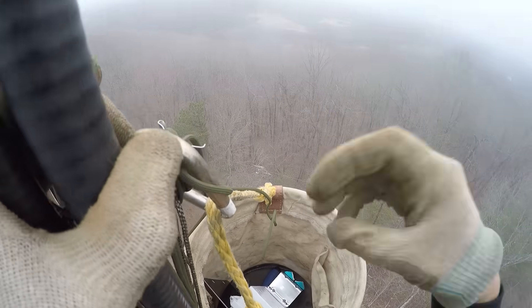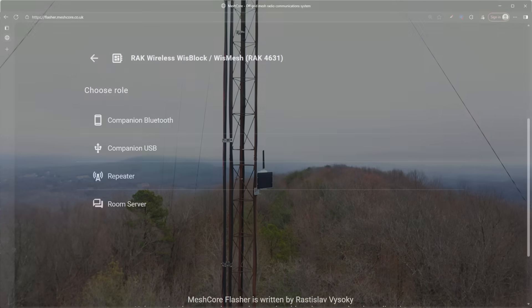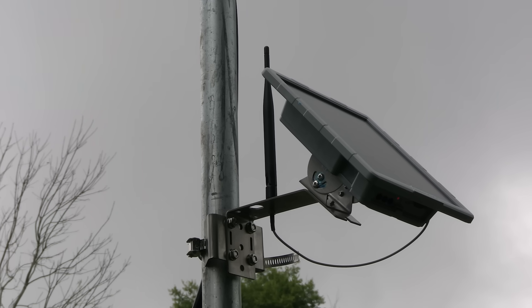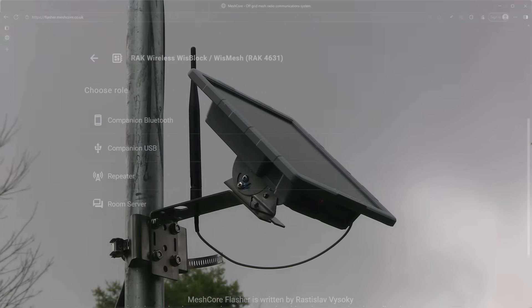Now maybe you live in a great spot up on a hill or mountain, or you're part of a ham radio club with access to antenna towers. If so, you can load firmware that lets your device act as a repeater, rebroadcasting messages it receives to help extend the network's range. There are even a few supported off-the-shelf solar-powered setups that work great for repeater installations.